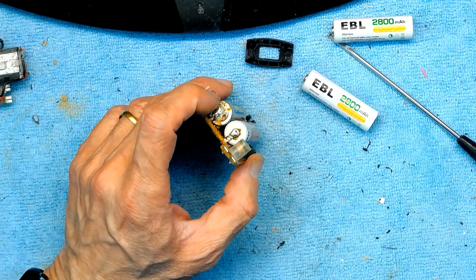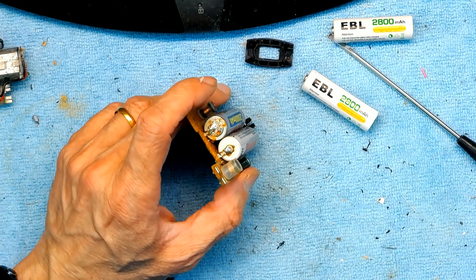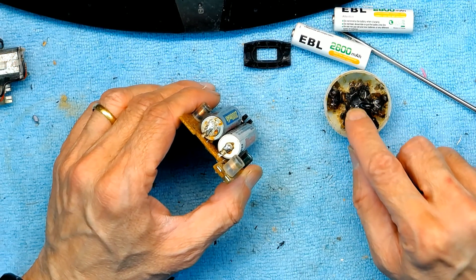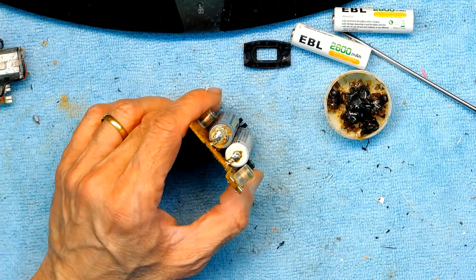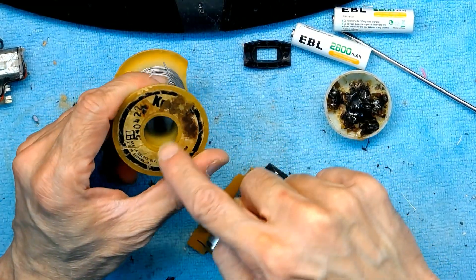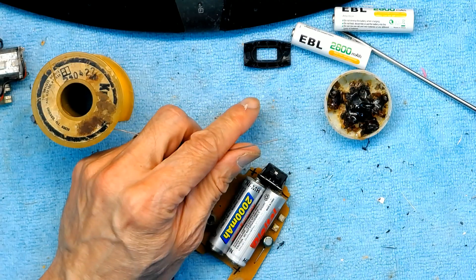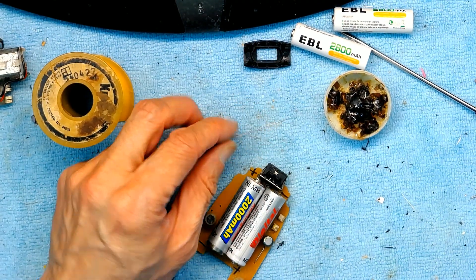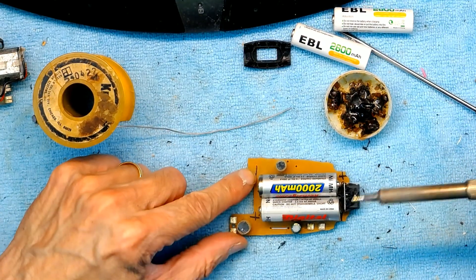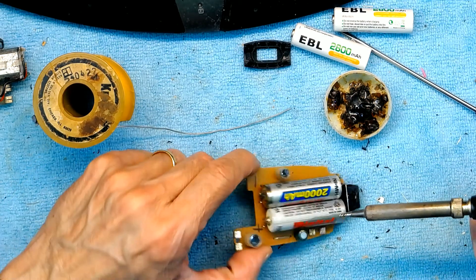You have to use low temperature solder and have enough resin for soldering. I'm going to remove the old batteries. Make sure to note the plus and minus — I already marked plus and minus when I replaced these batteries the first time.